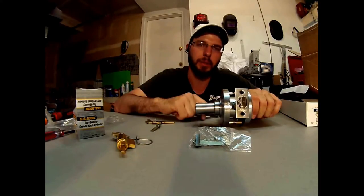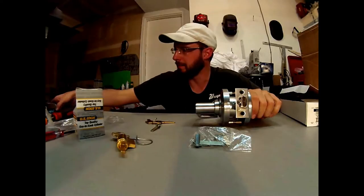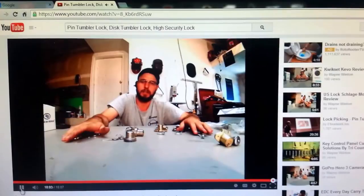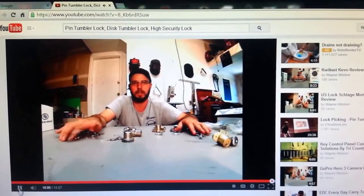For more information, check out the website below. Thanks and have a great day. This is Wayne with Tri-County Locksmith Service. For more information, go to www.TriCountyLocksmithService.com. Thanks.